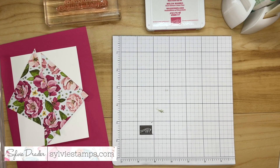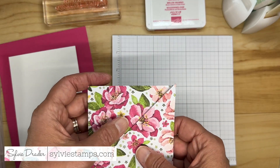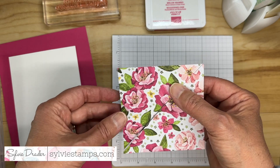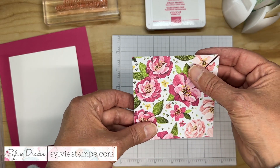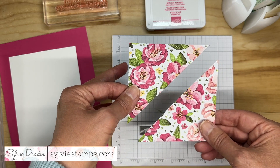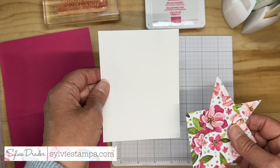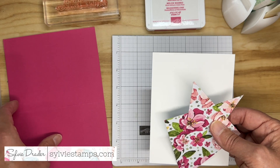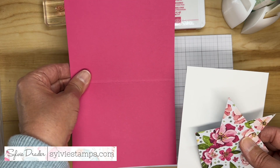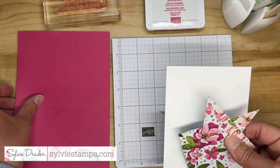Here are the supplies that I am using today. I have a piece of Uses of Happiness designer series paper from Stampin' Up, and I cut a square that is three and three quarters and I cut it in half diagonally. Then I have a piece of basic white cardstock that is four by five and a quarter, and a melon mumbo card base eight and a half by five and a half, scored.